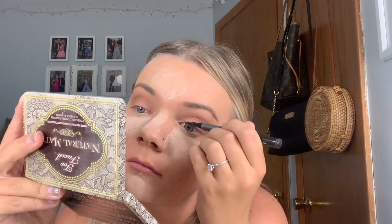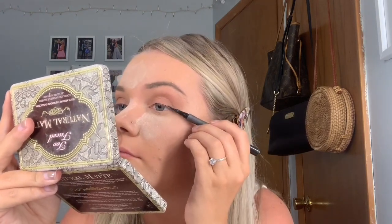For eyeliner, I went in with the Maybelline Master Precise All Day Liquid Liner in the shade Black and just did a super thin line. After that, I dusted all the powder off with a random powder brush that I got at TJ Maxx.